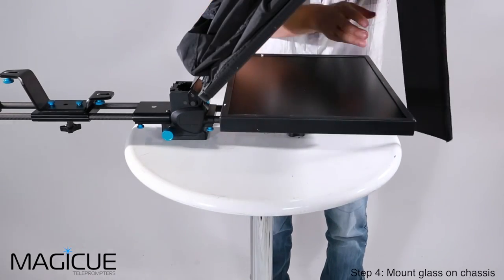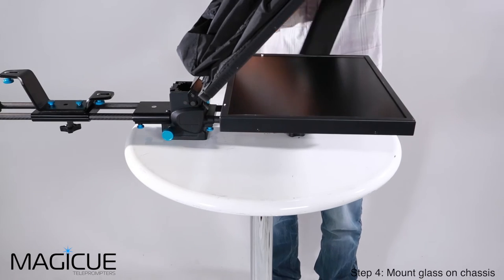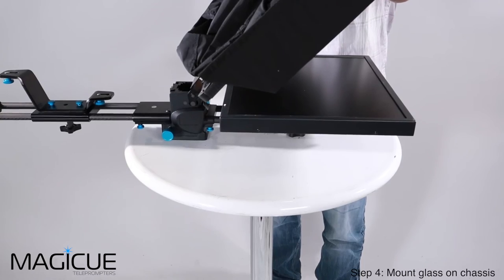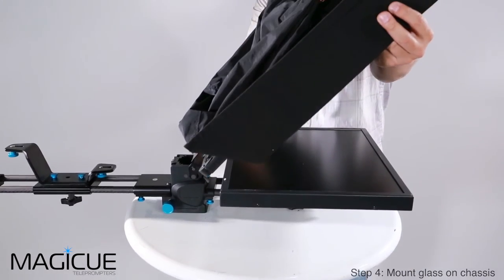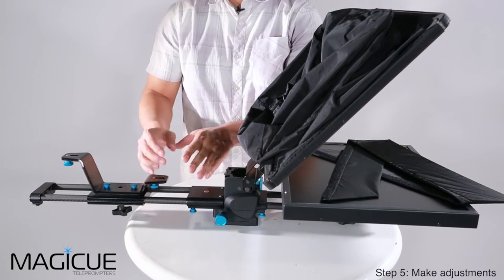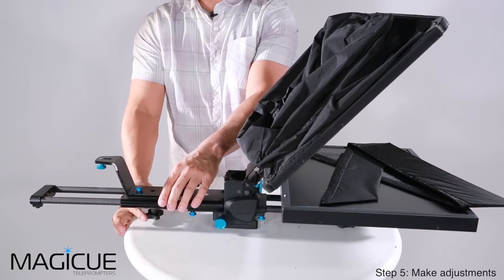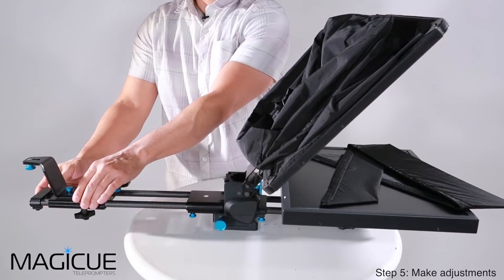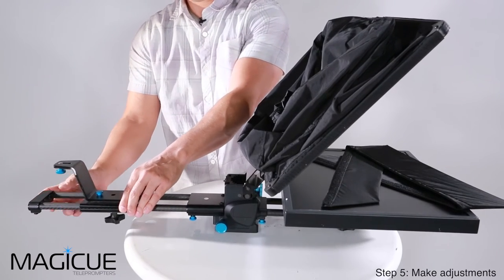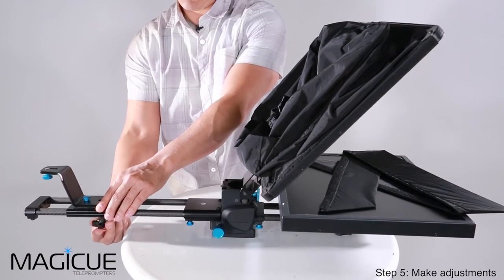We're going to take our sun shield and it will attach onto the front of the glass using the Velcro. Go ahead and place it around the front if you need the sun shield when you're out in the field. If you need to adjust the position of your rear camera bracket, you can do that by loosening this knob and sliding it forward or backward on the rail. Once you have the position you want, tighten the knob back down so that you're secure.